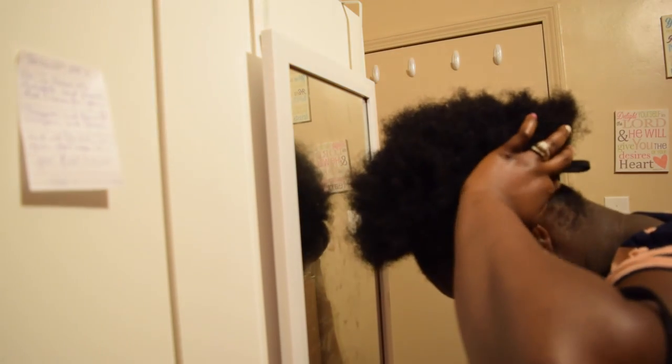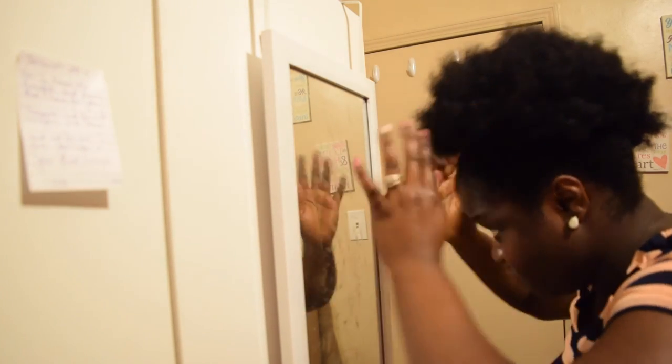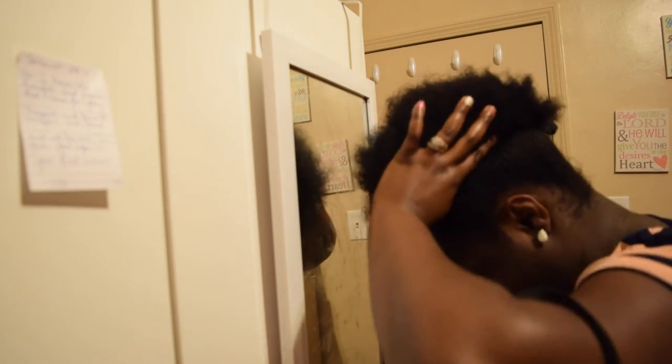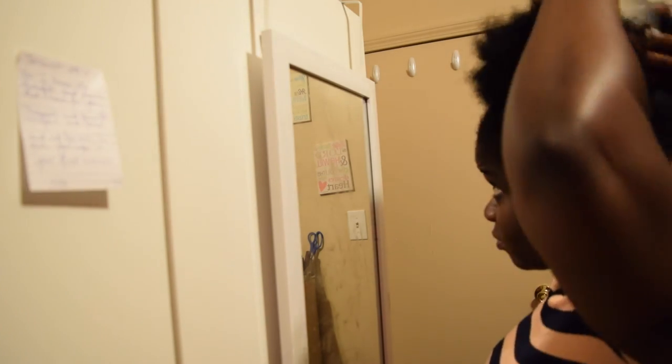I pulled it down again because the edges weren't exactly how I wanted them — this hairstyle is all about how you want it. You can see how the hair just pushes, and after a while you'll push and push and then realize your hair is kind of pushing back. From my experience, when I go past that point I start to get a headache two hours later, so I usually stop there.